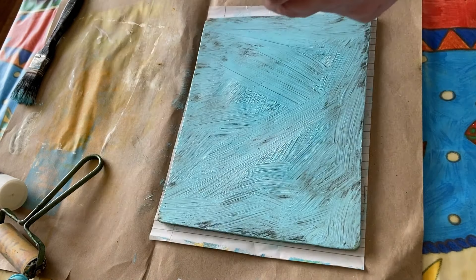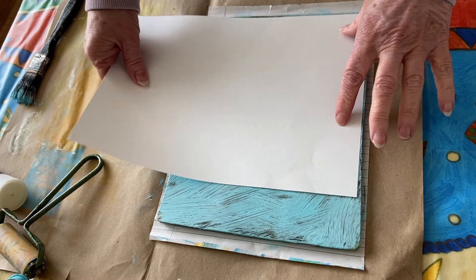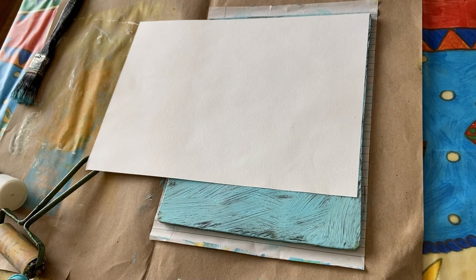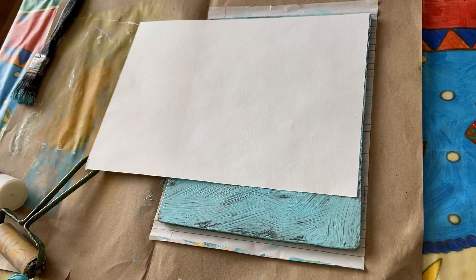My problem is I haven't got any commercial stamp stencils or stamps. My stencils are all homemade — I do have some, but I use them in my journals and I don't want to get them covered in paint. So I made these ages ago and I just use them all the time.